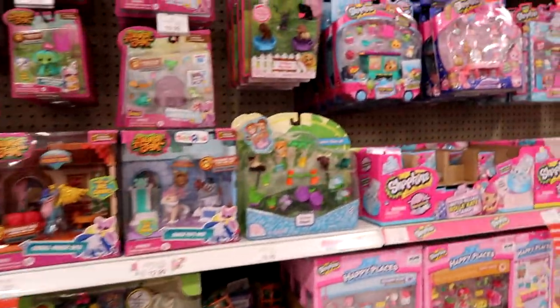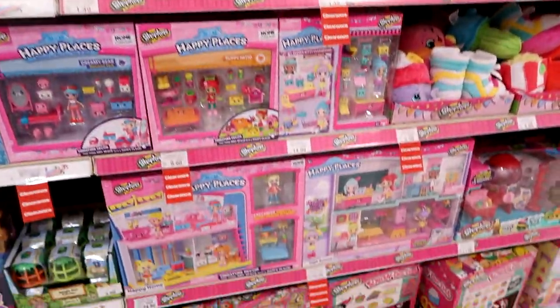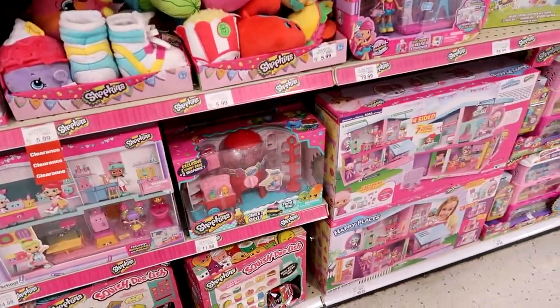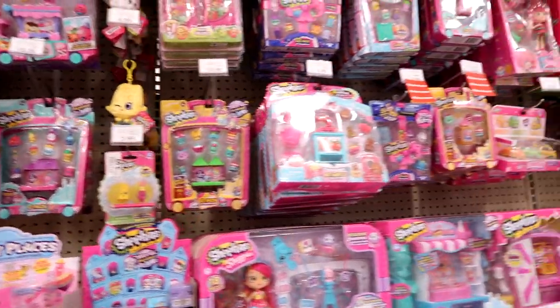Here is the just-mini collectibles section. We've got Shopkins galore — looks like they straightened it up a little bit. Squish Delish Series 2 down there. I'm not seeing any Wild Style, though.